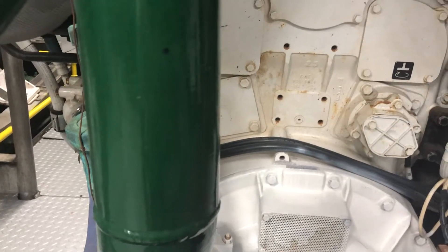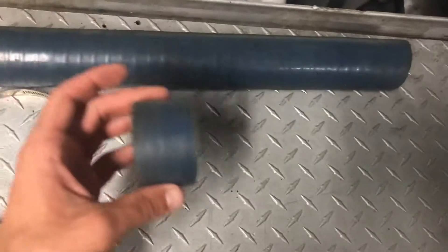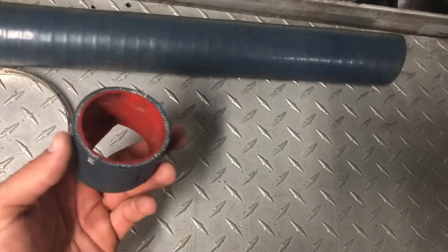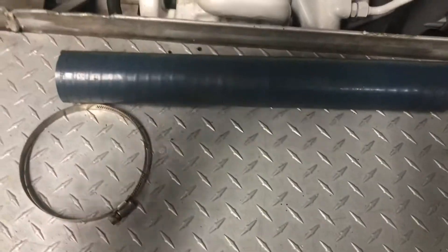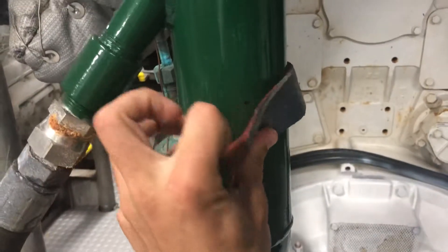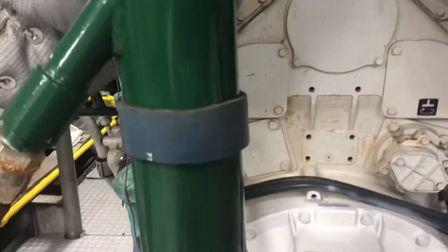From there, you're going to want to take some coolant hose — just regular old coolant hose, a spare piece you have laying around. Cut a piece off, then split it like that. Once you split it, you're going to want to stretch it and center it over your dot.